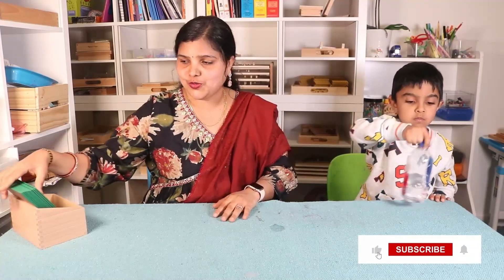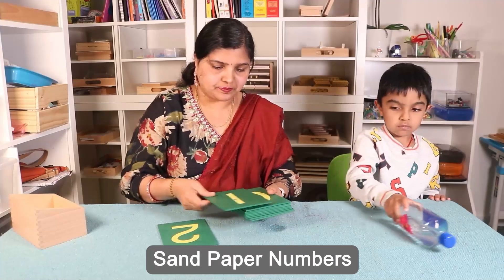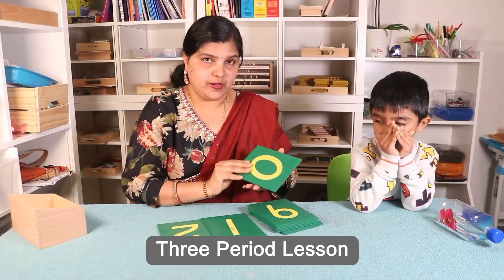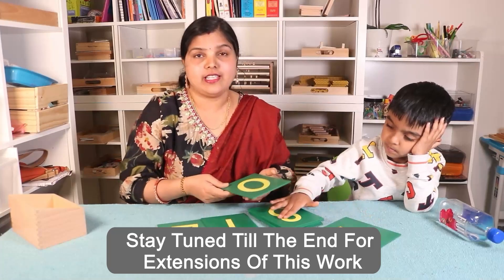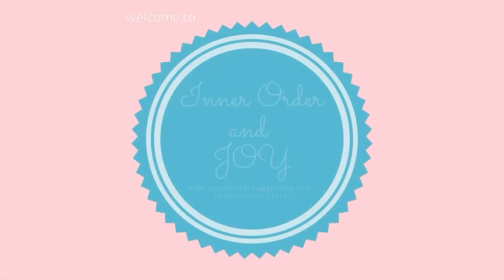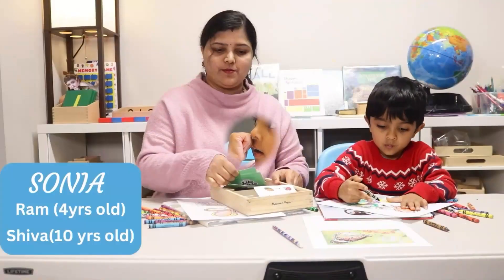Hello everyone, welcome back! I'm Sonia from Inner Order and Joy, and here is Ram. In this video, I'm going to show you the sandpaper lesson — the sandpaper numbers — how you can present this to your child using the three-period lesson. There are also some extensions, so stay tuned till the end of this video to see what the extensions of this lesson are.